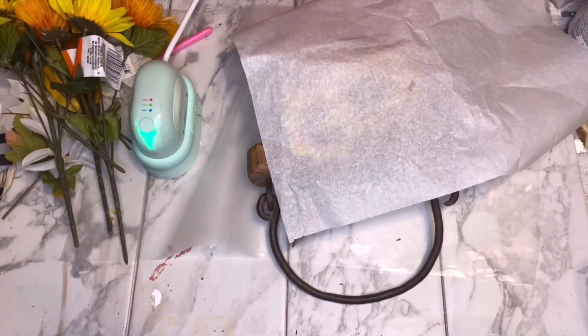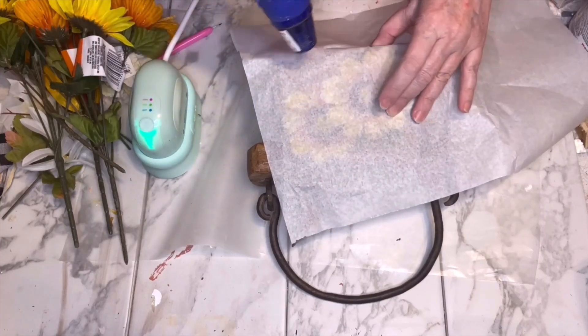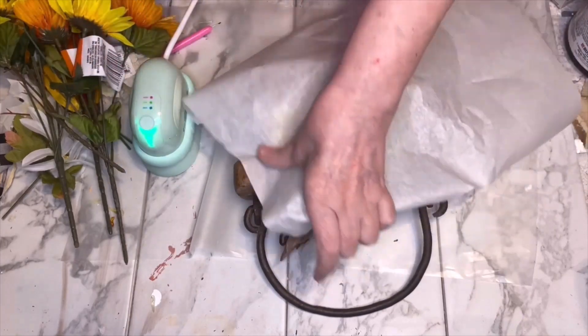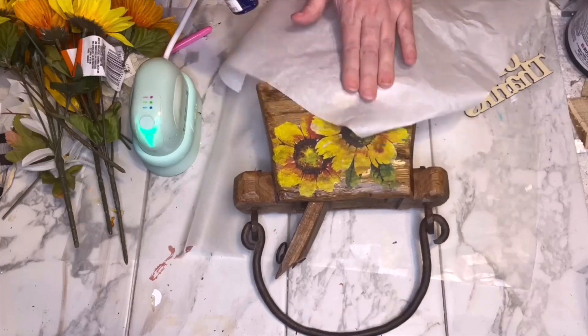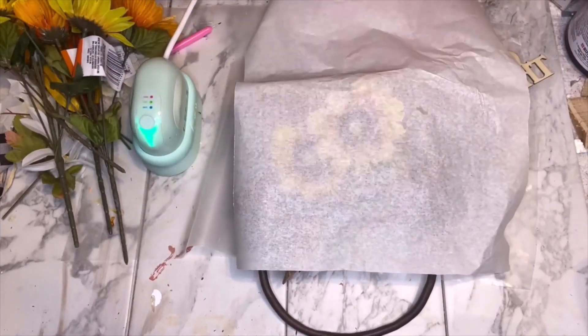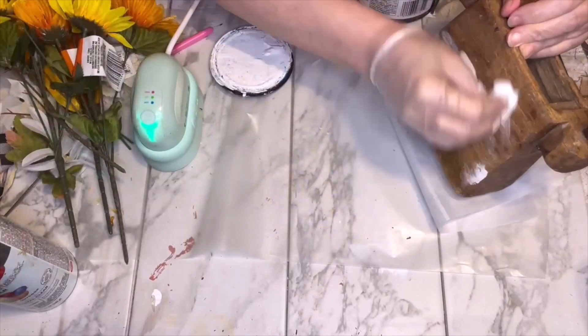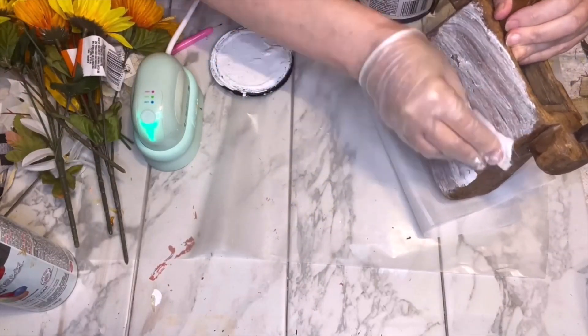I brought it over the edges — I think that's a more finished look than just cutting it off at the edge. I used the heat press because we do have those uneven spots on the wood, just to make sure everything adhered. I heated it with the heat press, then rubbed the parchment paper over it, and I'm really happy with the result.